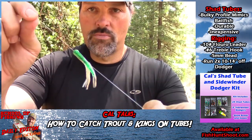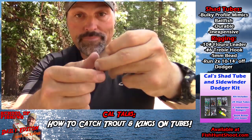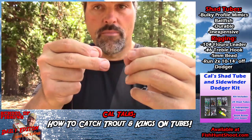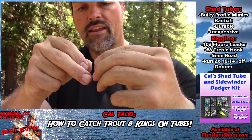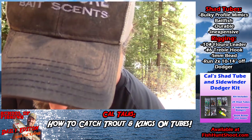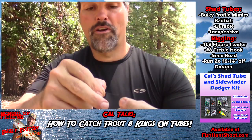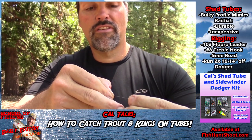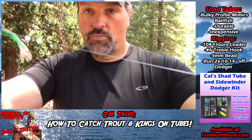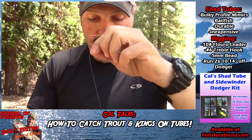Pull the tube down here, grab bead number one — going on the line. Let that slide down to the bait. Here comes bead number two — those beads were running all over, trying to escape, but I got this one. There we go, got both my glow beads on there, got my tube on there.